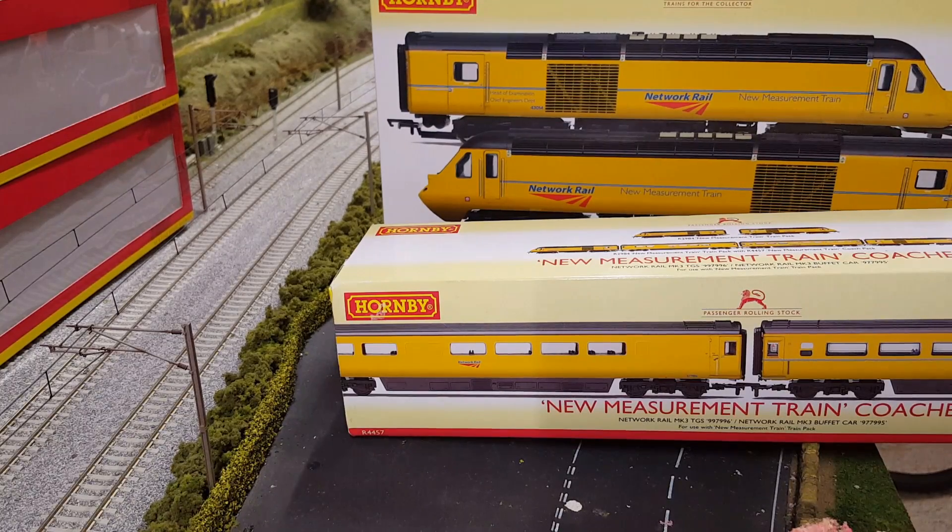Now I first actually got the idea to have a measurement train after watching one of Graham's videos over at Lakeside and his multiple videos of his flying banana. So you could all say it's Graham's fault that you're watching this now. And it's also Graham's fault that my other half won't talk to me at the moment. But it's totally worth it. Let's get it unboxed.